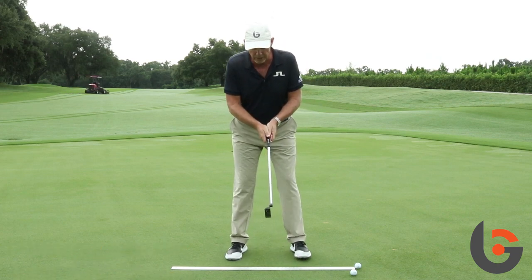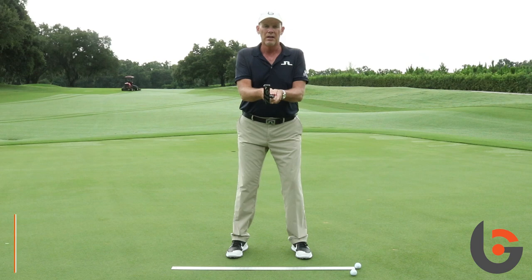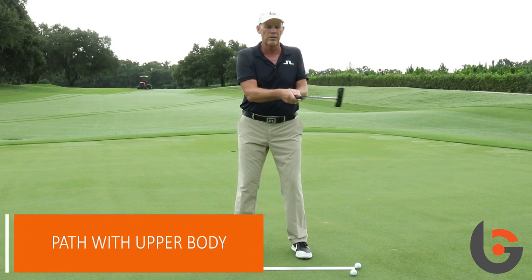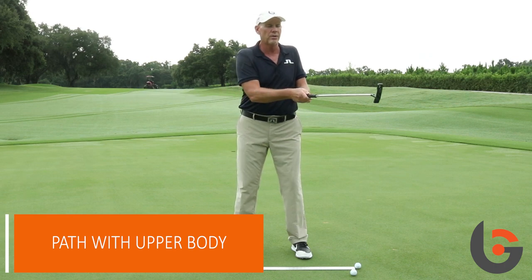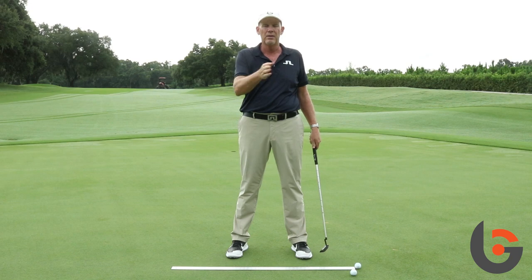Get your feet about shoulder width apart, hold the putter up, get your elbows against your side. Now you're going to make strokes with your upper body in the air, horizontal to the ground, and you'll notice how the putter works square to the arc, and your hands stay the same height.